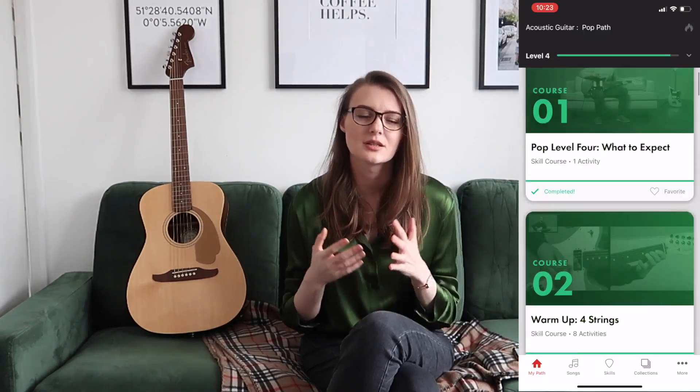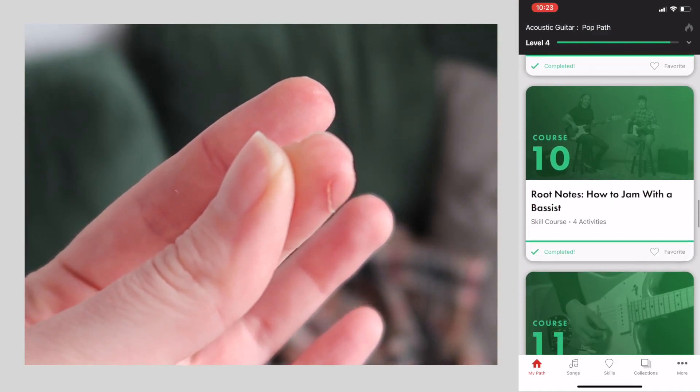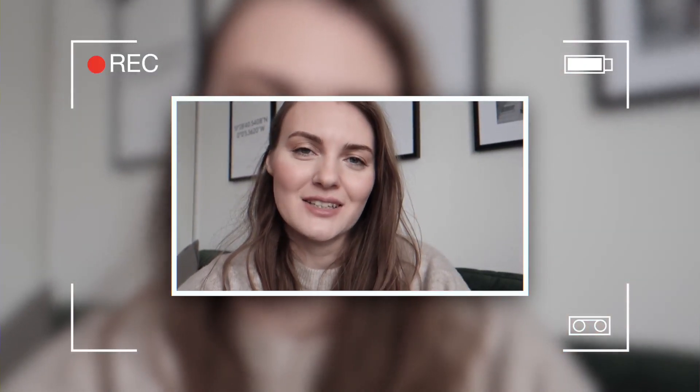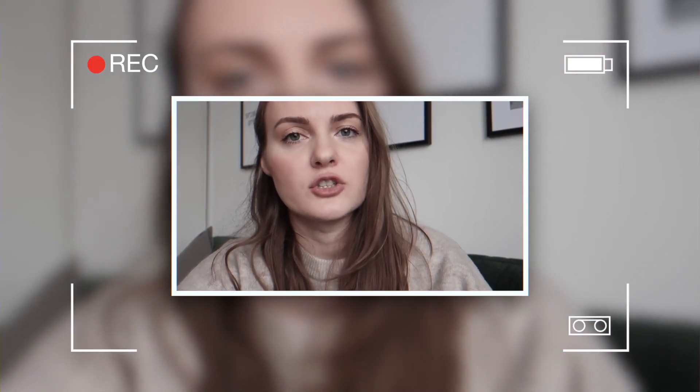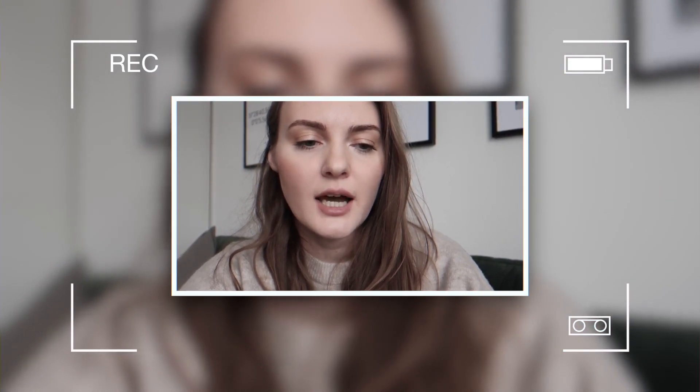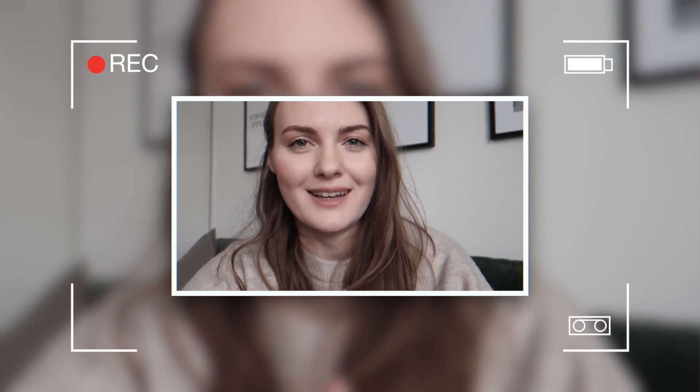Starting level four, I was much better at singing and playing at the same time. I stopped making mistakes — it took my brain about two months to learn how to multitask. This month was quite challenging because I cut my finger badly and couldn't practice for a week. But by the end of the second month I was able to sing and play 'Ocean Eyes' by Billie Eilish. I feel like I made a bit of progress — maybe not as much as the first month, but it's now more easy for me to play and sing at the same time.